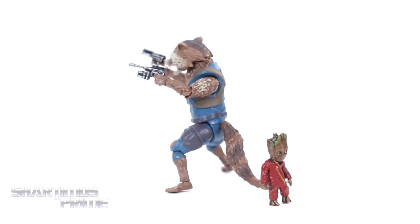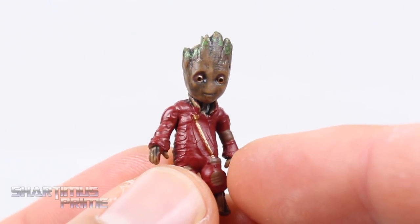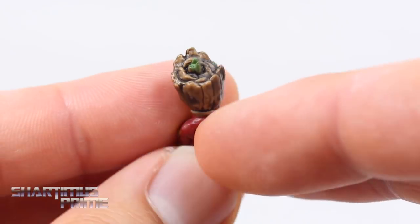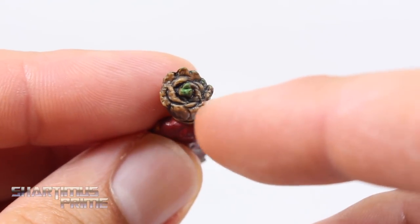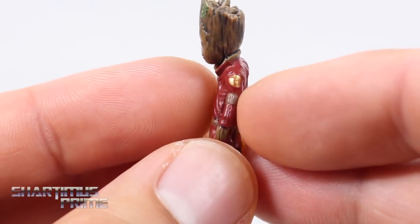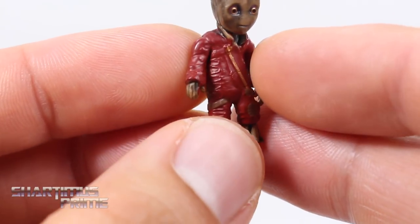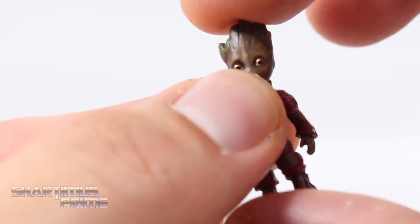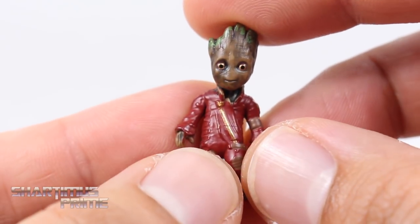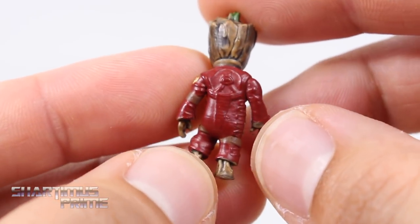Let's get a closer look at Groot and then we'll get a closer look at Rocket Raccoon. This is an adorable little Groot — very nice paint apps on this, we get some nice black over the brown, some nice green on top. It kind of looks like a rose, and the way this is all sculpted in there is really nice wood texture for the Groot. Nice little gold on him too. Nice paint apps — you can see the little zipper, tiny little wrinkles. Seriously, a lot of nice little details on this very tiny piece.